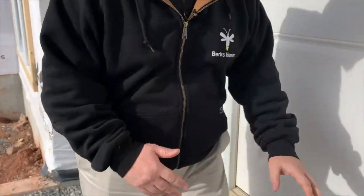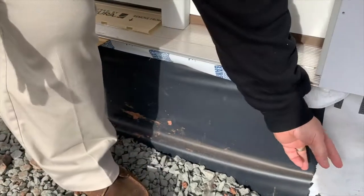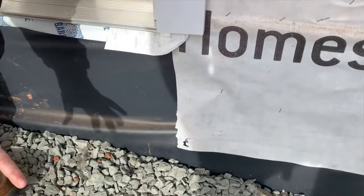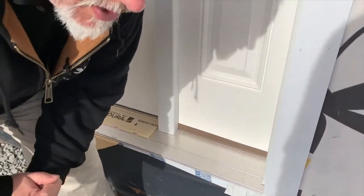One of our flashing details: whenever you have concrete meeting the structure, here we have our front porch slab that we need to pour and the concrete is actually going to go up against the wooden part of the structure. What we do is put this rubberized flashing — it's called Nevestrol — and we actually place that below the house wrap, as you can see, so it's lapped properly for water to sheet down. That way when we pour the concrete up against the wooden structure, we don't have any concern for rotting or moisture issues in the future.